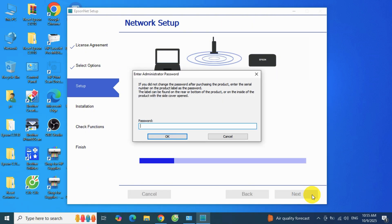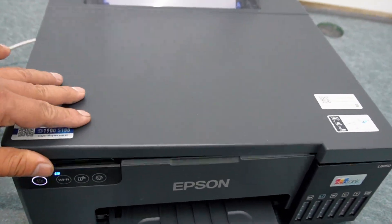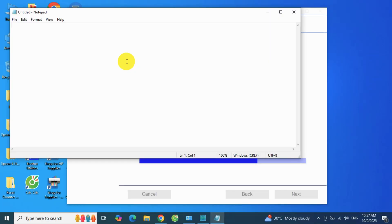Enter the administrator password — this is the printer's serial number found on the Epson L8050. Enter the printer's serial number into the password field.